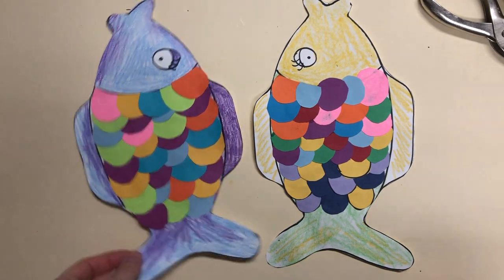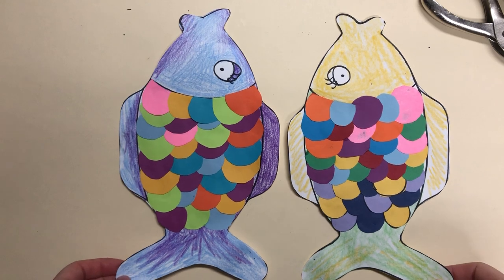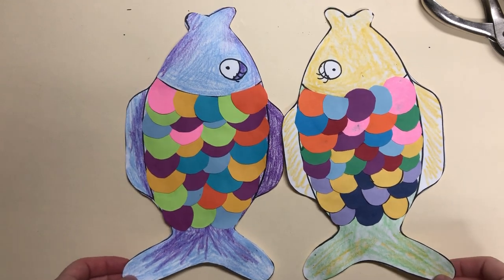Hello everyone. I'm going to talk to you today about how to put your two fish together to make the kite.